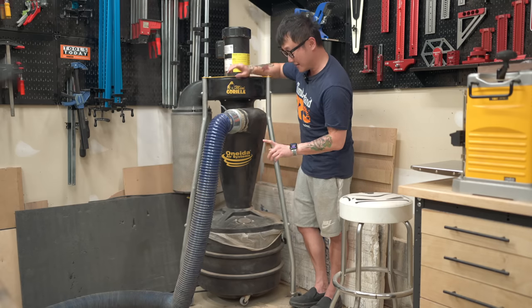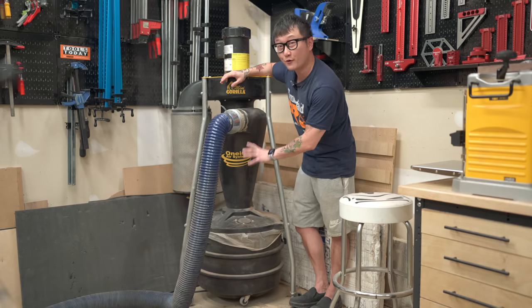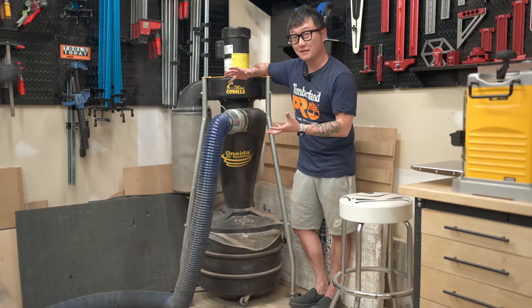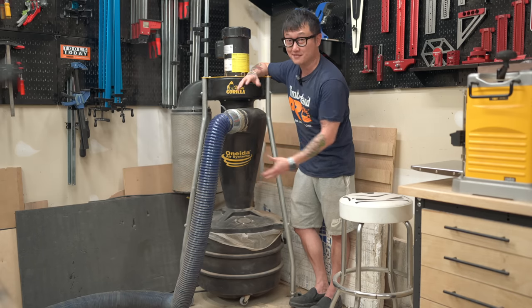One negative thing about it is the size of the drum — it's only 22 gallons, so it's on the small side. If I'm milling something that day, I can probably fill this thing up in an hour or two.